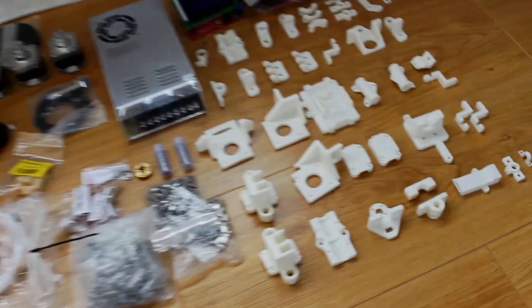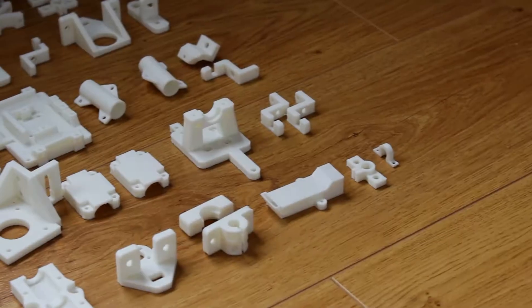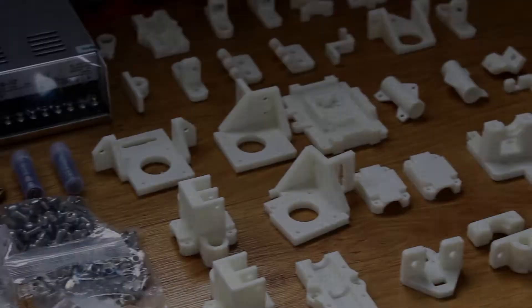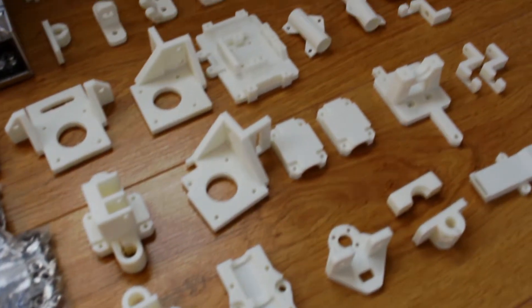Starting with the printed ones — these are all in ABS, 0.2mm layer height on these, about 40% infill, so they should be pretty strong.